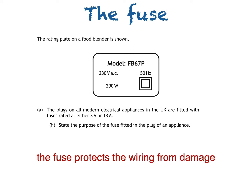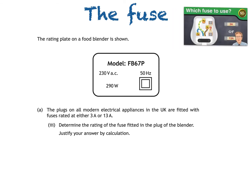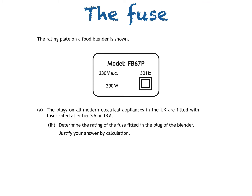Next up it's Part 3: determine the rating of the fuse fitted in the plug of the blender, and justify your answer by calculation. If you're looking through the back catalogue, there's a video called 'Which fuse to use?' which explains how to answer this type of question. The information we'll use from the rating plate is the voltage of 230 volts and the power rating of the food blender, 290 watts.